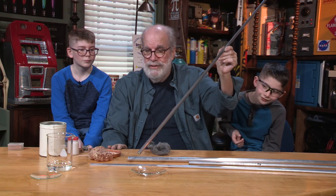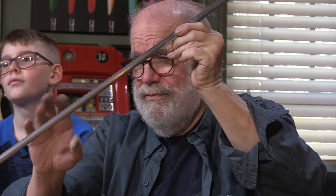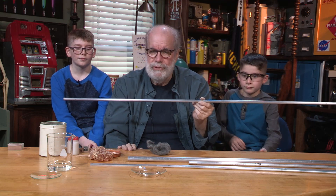I want to stick the rod as it's resonating into the water, because you can't really see the rod vibrating when it makes a sound. But you'll be able to see its effect on the water. When we build up a standing wave, it'll be traveling several hundred cycles per second.